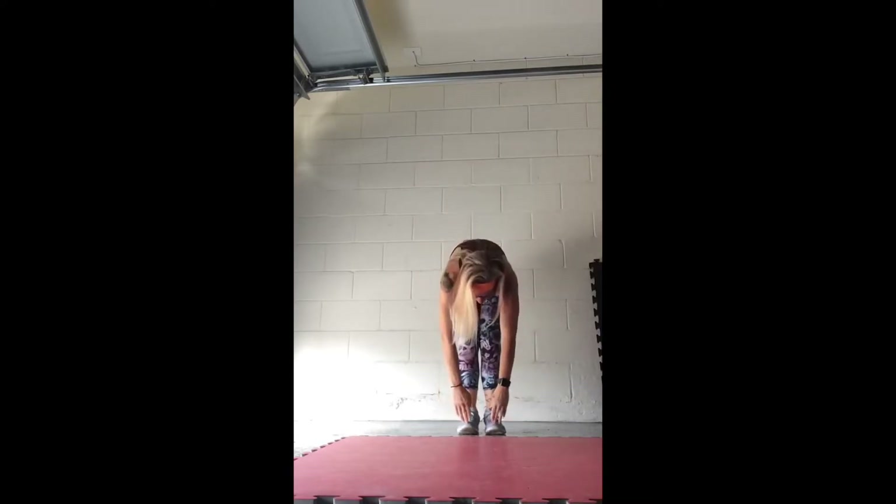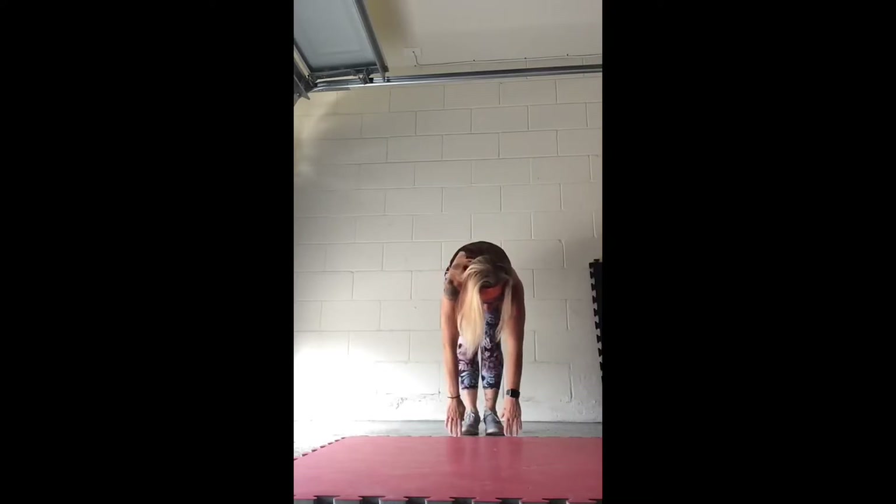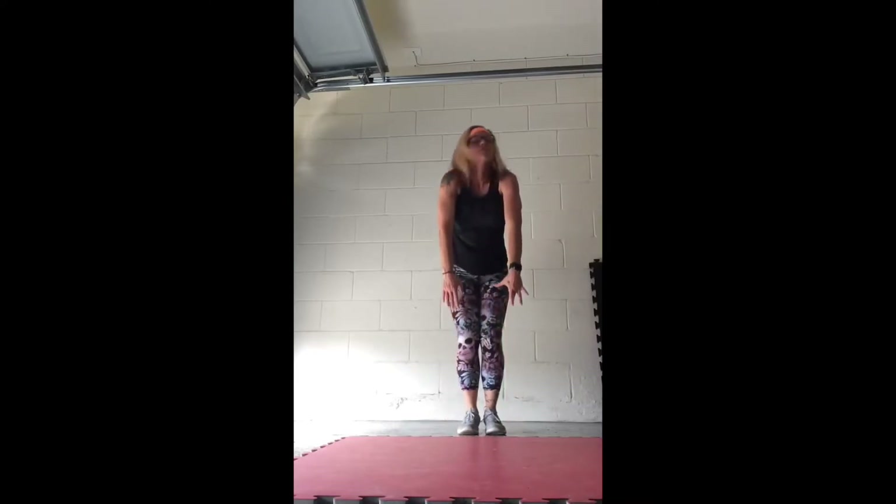Bring it to the front, all the way down, wherever you're comfortable — knees, calves, ankles, toes, floor. Chin to chest, and good, bring it up all the way, pull those shoulders back, and we're going to repeat it again. Inhale up, trigger fingers.